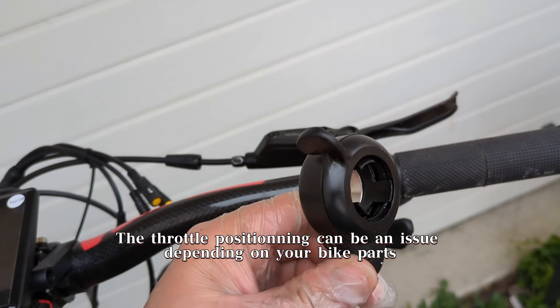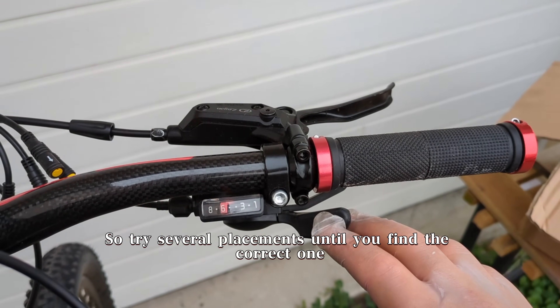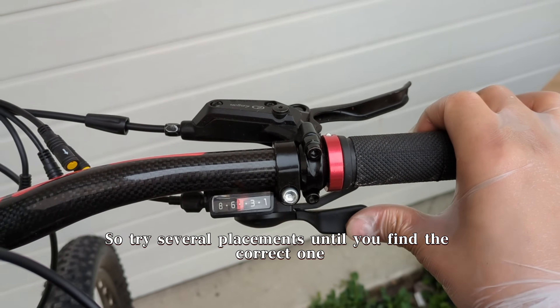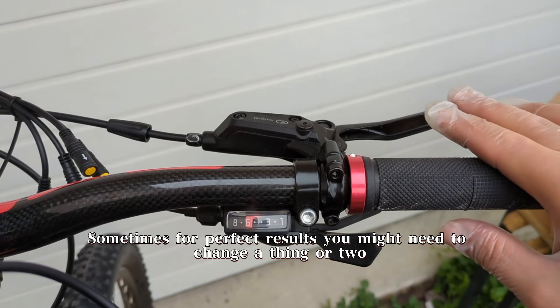The throttle positioning can be an issue depending on your bike parts, so try several placements until you find the correct one. Sometimes for perfect results, you might need to change a thing or two.